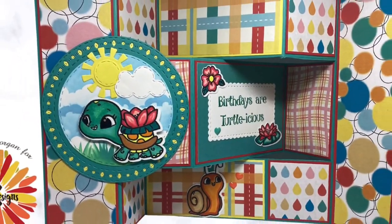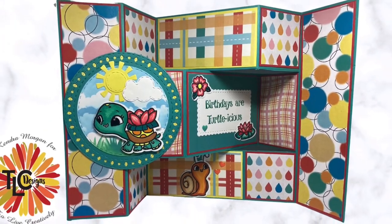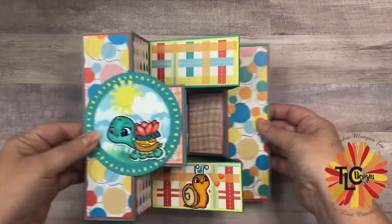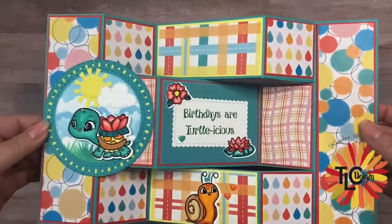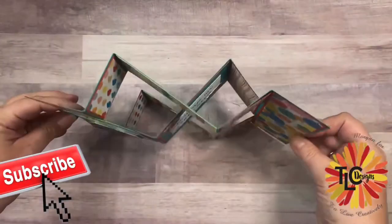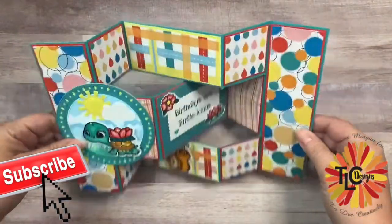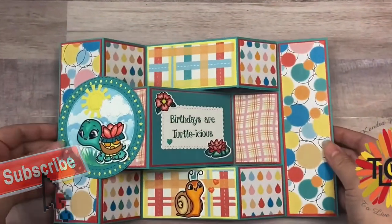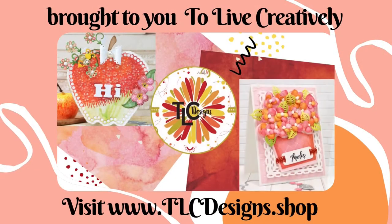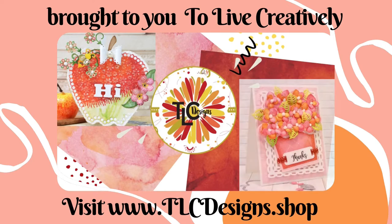And here is my finished card. I really hope you like it — I think it turned out really cute. If so, click the thumbs up and leave a comment. Please consider subscribing if you're not already a subscriber. Thank you so much for watching and I hope to see you again soon. Have a wonderful day!